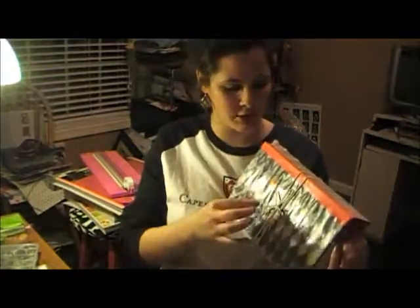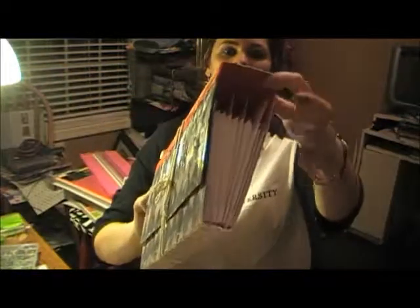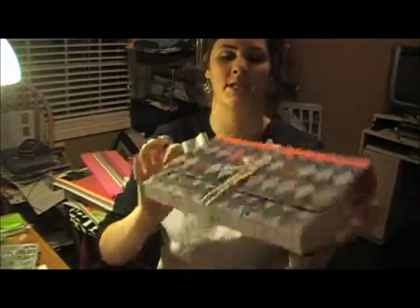Hi guys, today we are going to be working on a little accordion-style picture album for my father — or a man in your life, it doesn't matter who. It looks like this: I have two little brads that connect to twine, and on the inside there's the accordion style. You have little folders, and when you open it and tie it carefully, it flips up like this.